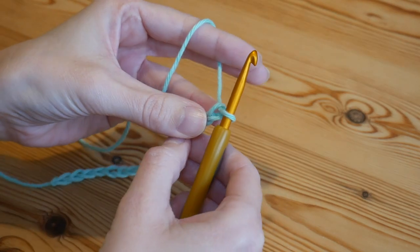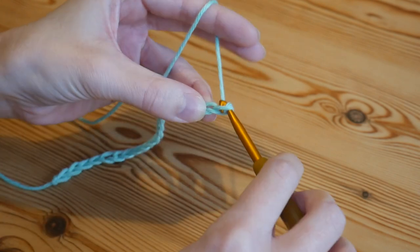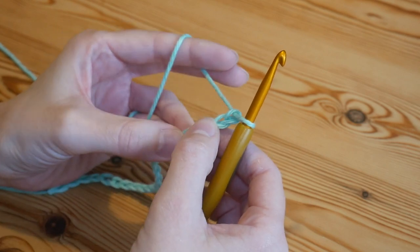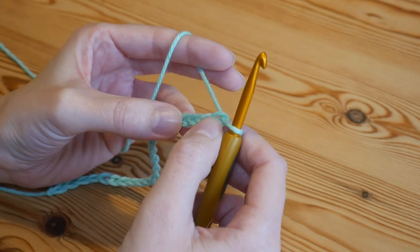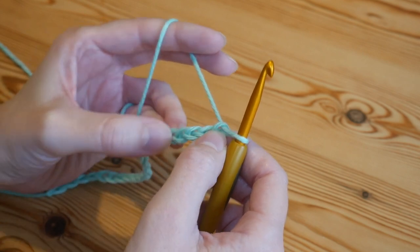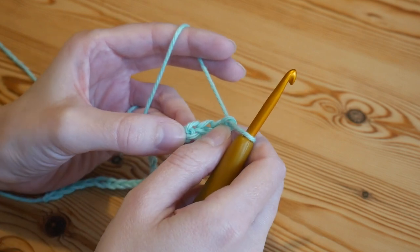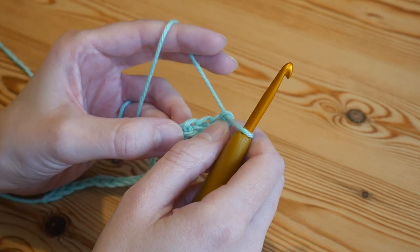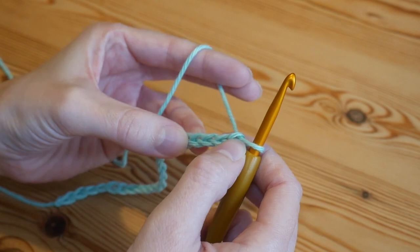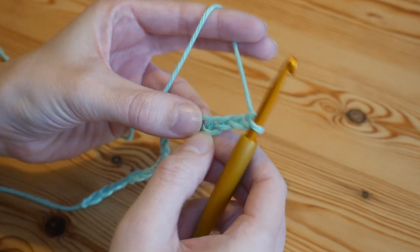I'm just going to be doing a sample piece today, so I've done a multiple of four — I've got 20 — and then I'm adding an additional three to the end. We're now going to start working back across in the iris stitch. The entire main body is done using treble crochets — that's a treble in UK terms, or a double crochet in US terms.